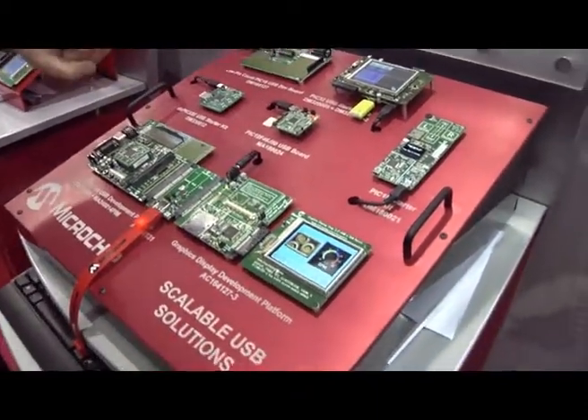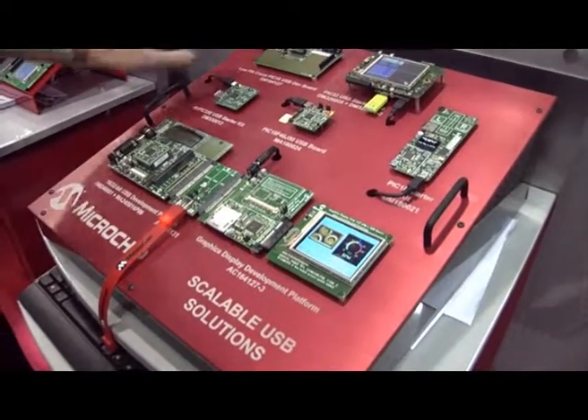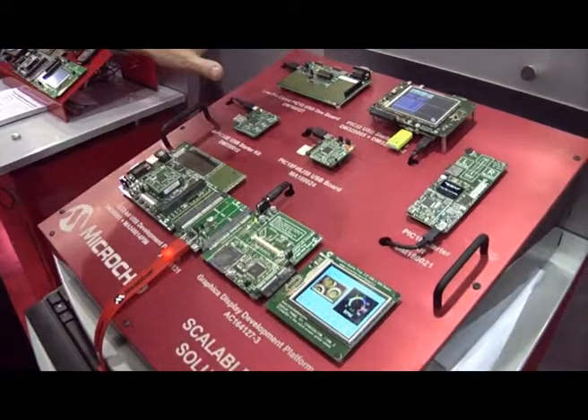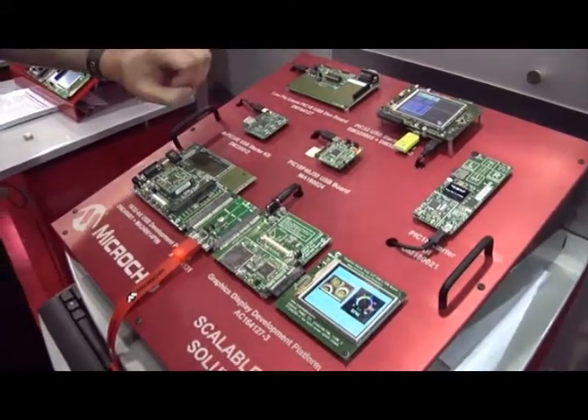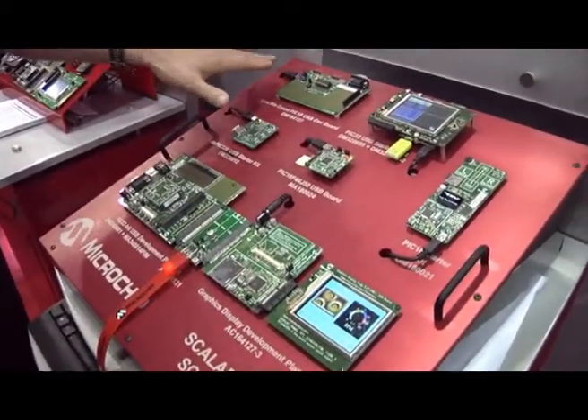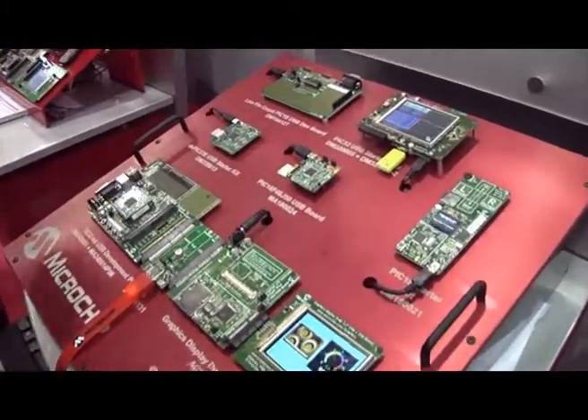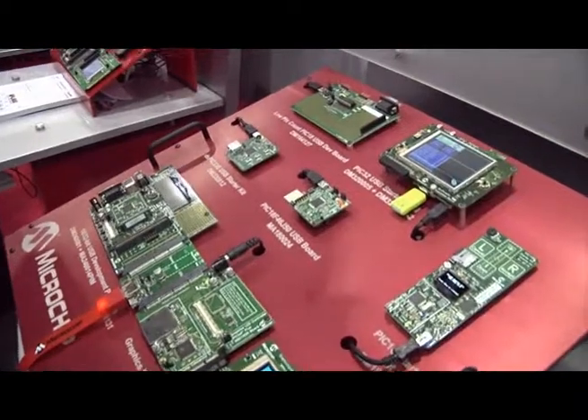The low pin count demo board here shows one of our PIC18 devices with USB on board. In the 8-bit family we only support the device side of USB, so it's just doing some simple communication with the PC. It's configured either as an HID device or a CDC device, or any one of the other common USB device types.